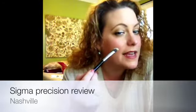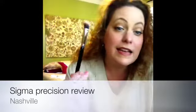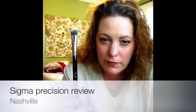Next is the P84, the small angled brush. This is the one I had the most trouble finding a use for. They suggest using it for defining, but it's just too small for me — I wouldn't use it along my hairline or cheekbone. It's nice for blending and buffing concealer into edges, but overall I think this is the weakest brush of all eight.